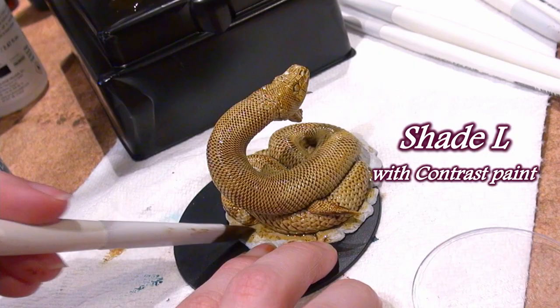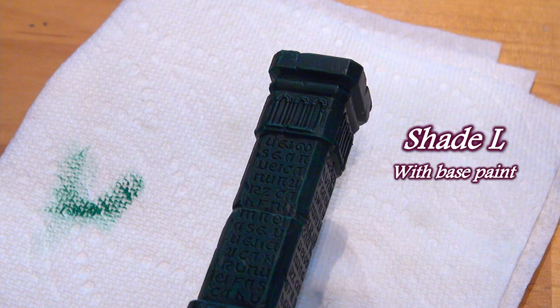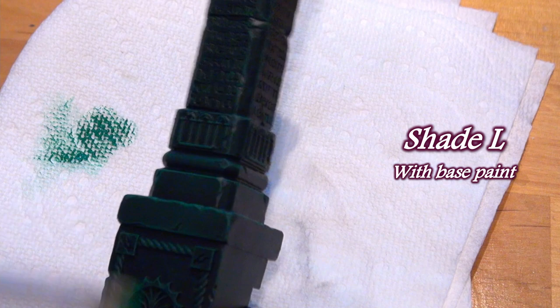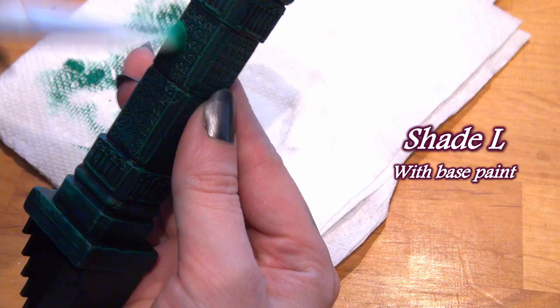It wouldn't be good for more precise work, which the base paint brushes of this line could handle, but for a bigger brush used for shading and basing on larger surface areas like terrain and tanks, I would consider using it often. Due to its super fine bristles, it can also make a decent terrain dry brush.